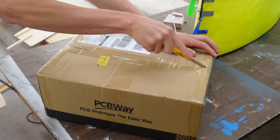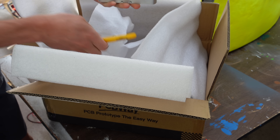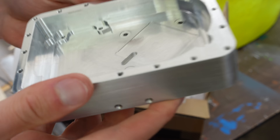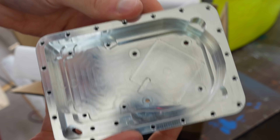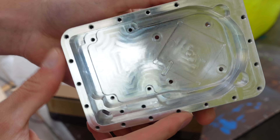All was well, so I sent the files to PCBway to be machined. Opening machined parts is the best. Look at that thing — holy cow. That is so pretty.